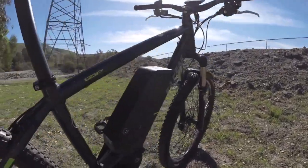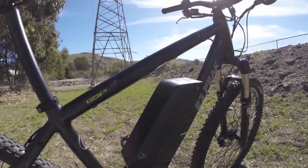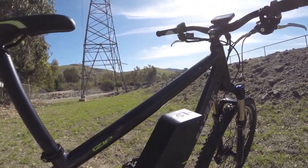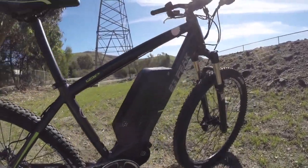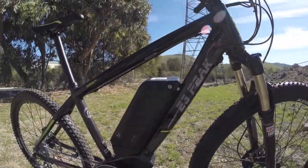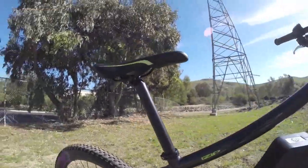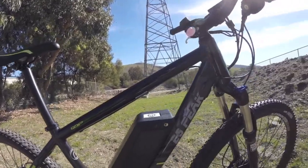The battery pack powering this is 48-volt, 8.7-amp-hours, for a total of 417-watt-hours of capacity. That's pretty good, and it's removable, which I really like. The only downside is that it sort of displaces your water bottle mounting points — you could always add one to your saddle or something like that.